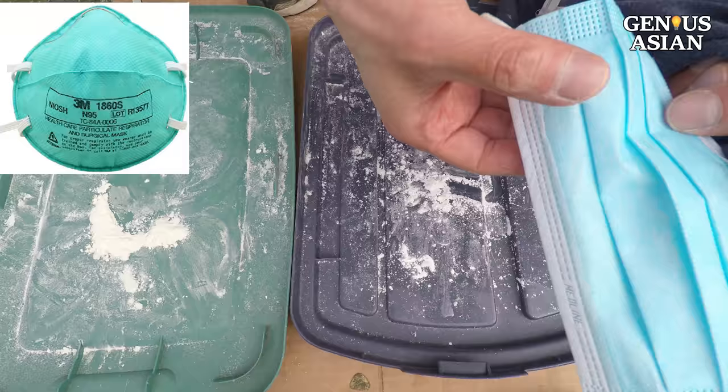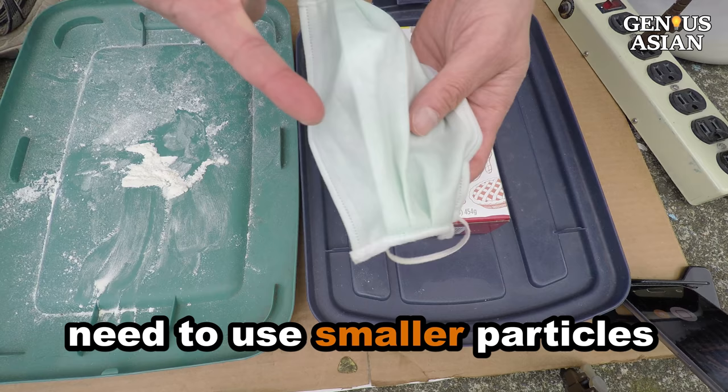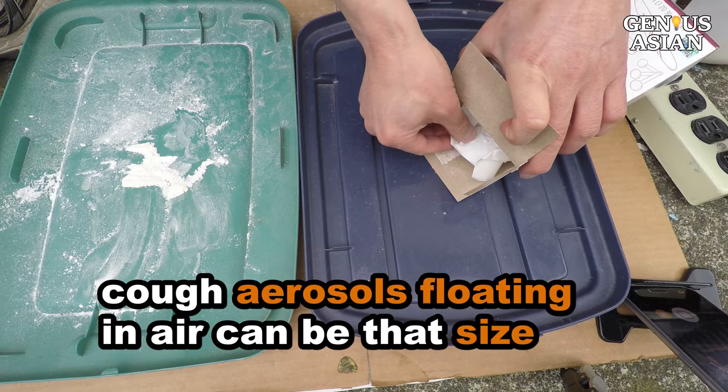For an N95 mask, to prove that it can filter out 95% of particles that are 0.3 microns in size or larger, we need smaller particles to test. This is cornstarch, which is between 0.1 to 0.8 microns. Unless you want to spend more money, it is a good approximation because some cough aerosols floating in the air can be that size.